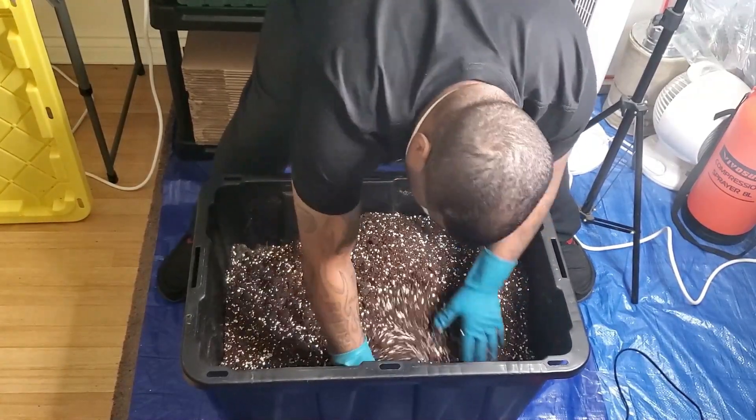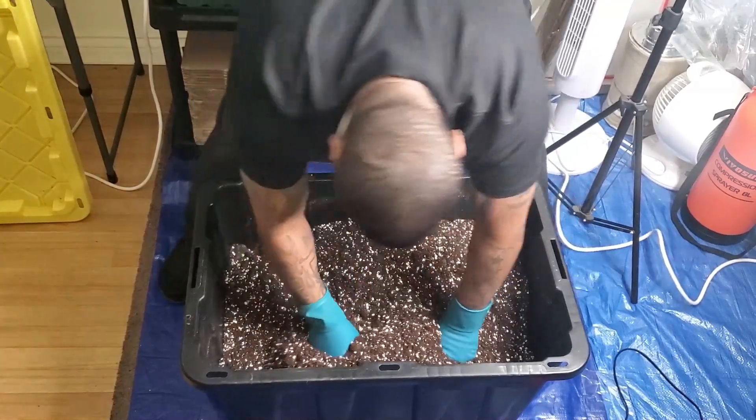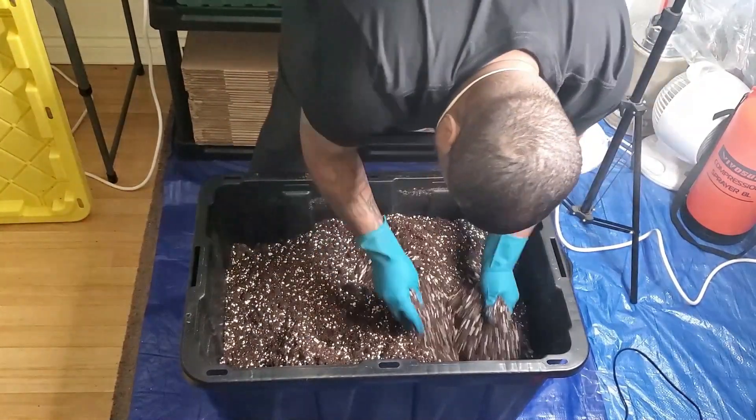I have my gloves on and my mask so I don't breathe any of this in. We mixed everything together with my gloves, and now what we have to do is just fill our pots.